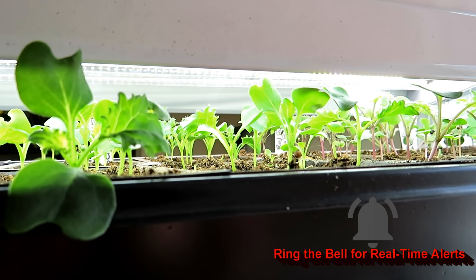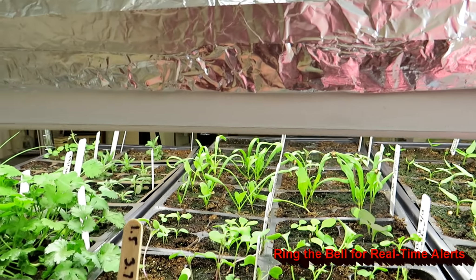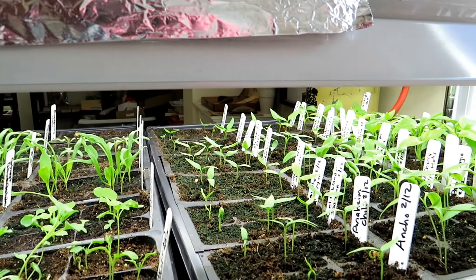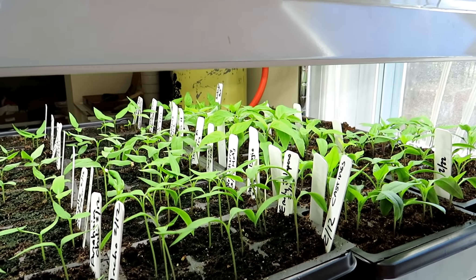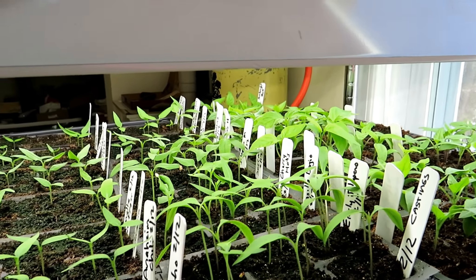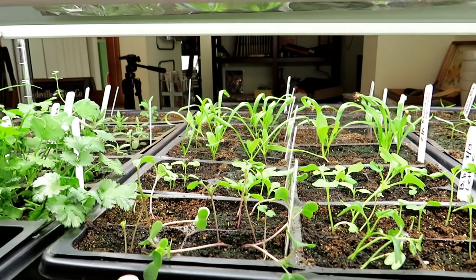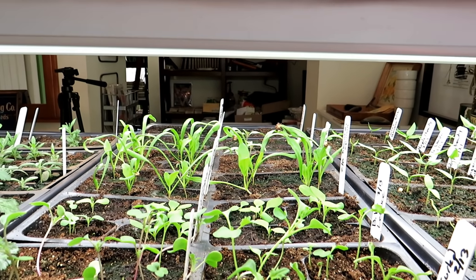Two or three weeks after germination, they look good and they'll go to a place where I raise the lights. As a side note, when plants are first germinating I set my lights to be on 14 to 16 hours — give them a couple weeks with 14 to 16 hours of light and 8 to 10 hours off. Then when they move to the next level, they may get 12 to 14 hours. They need less light after they've been growing for a while.